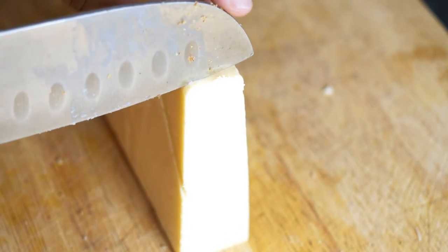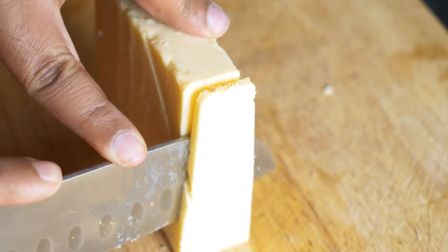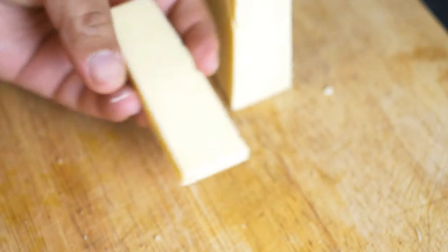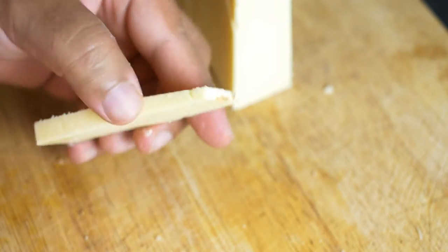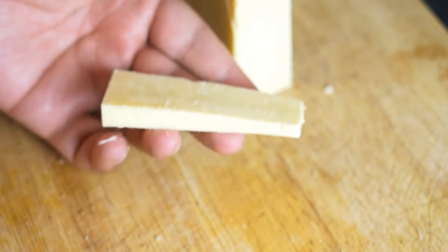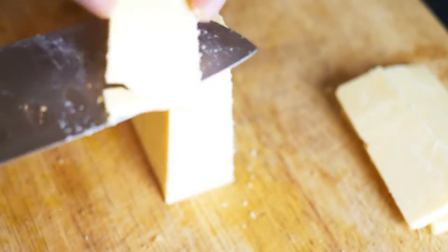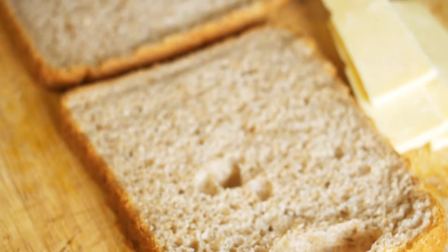Now let's prepare some cheese. I'm using cheddar cheese. If you have grated cheddar that's also fine — you can just sprinkle the grated cheese on top of your sandwich when you're making it — but I'm going to be using sliced cheddar. For my needs I'll use three or four slices, just enough to cover the top of the sandwich as I'm making it.